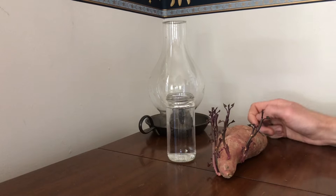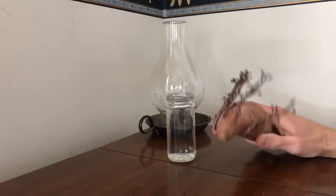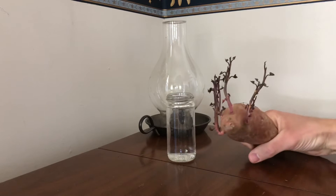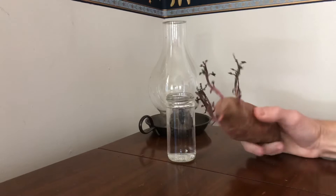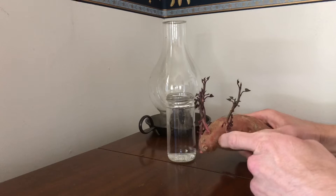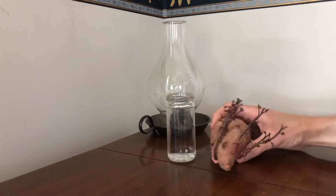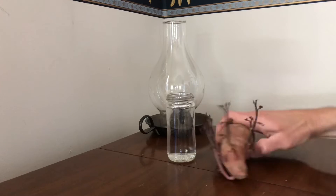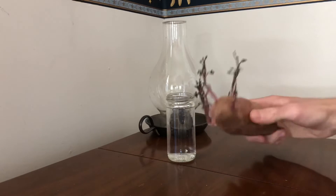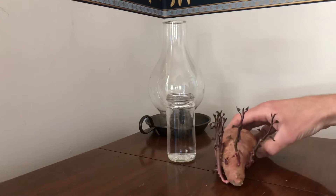Today I'm making this video about a sweet potato that's been forgotten and started to grow. What I'm going to do is take the slips off of this and plant them later this year. One of the advantages to doing it that way, as opposed to just planting the entire potato, is I'll actually get multiple plants off of this one sprouting potato.